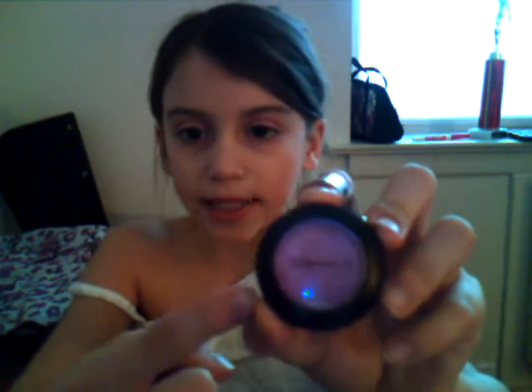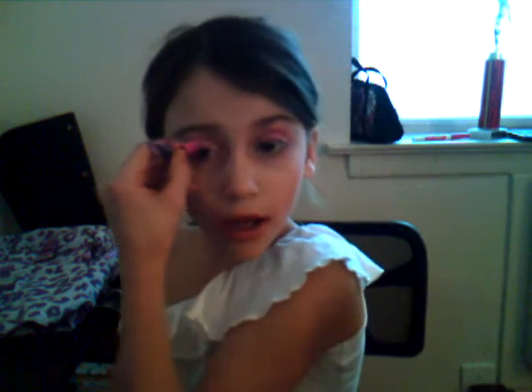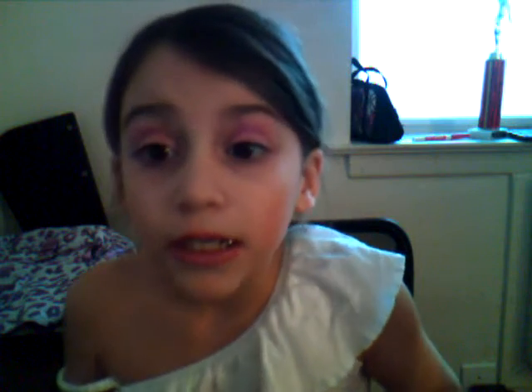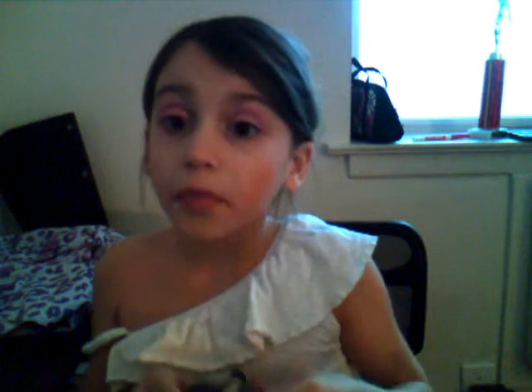First, what we're going to start with is this little MAC. It's a little — if I just put it right there. This MAC is like a little purple. So what we're going to do, I'll just put a little bit. Since I have a little bit on here, just going to rub that on our eyes. Okay, I put a little bit more. Let me put more.